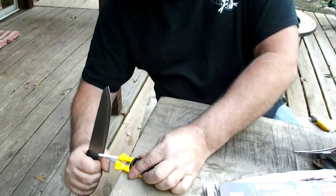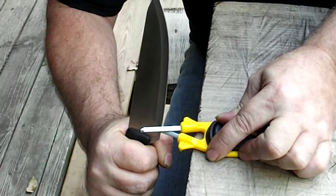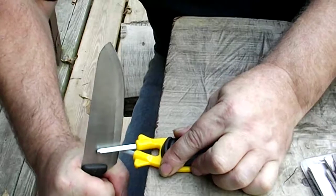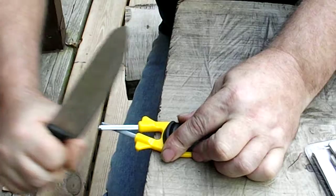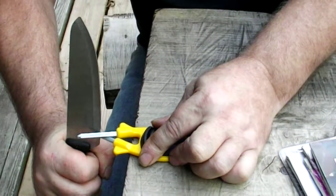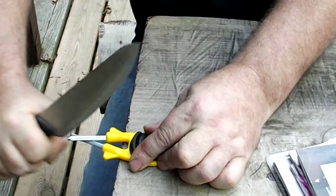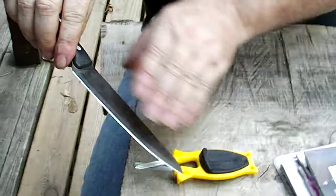If you have real bad damaged blades that are really dull, hold it flat on one pin and you want to dig in about 15 times real hard, as hard as you can. Bring the back of that knife up then come off the other side the same amount. Dig in real hard. After you do that 15 times on each side, squeeze it tight down the middle. Start low. As you feel it getting sharper, start bringing the back of the knife up higher and higher. And what that does is it will break it down much quicker.